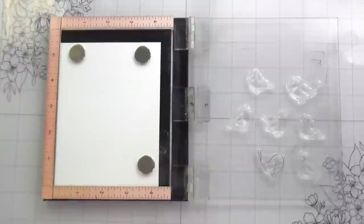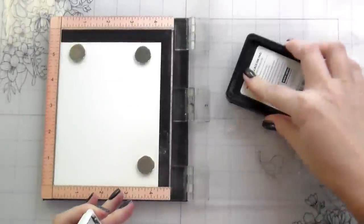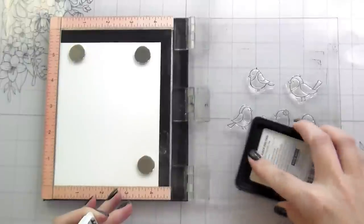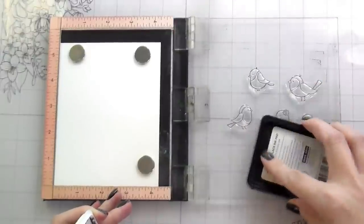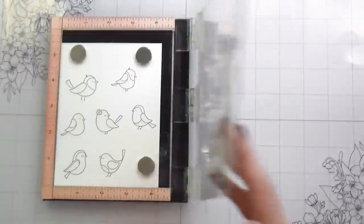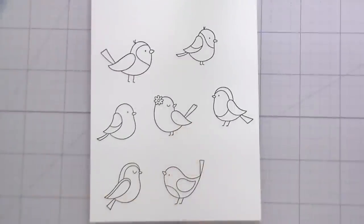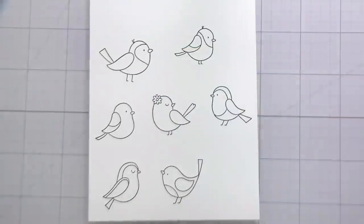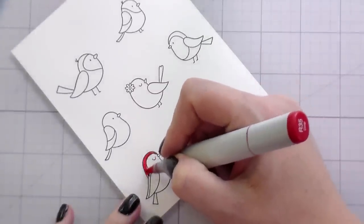I'm stamping the birds down in ink that is safe for alcohol markers because I'm going to be coloring with my Copics today. You'll be proud of me — I'm actually doing two-color blends, not four-color blends like I usually do, and the birds are still very cute. If you came for the trees, let me also teach you how to get dimension with a minimal number of Copic markers.